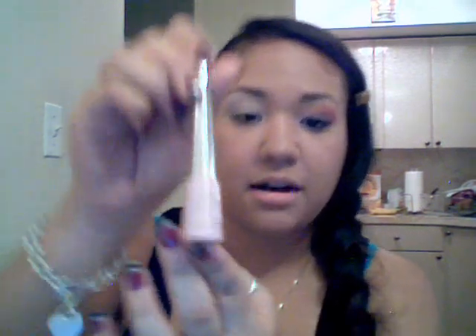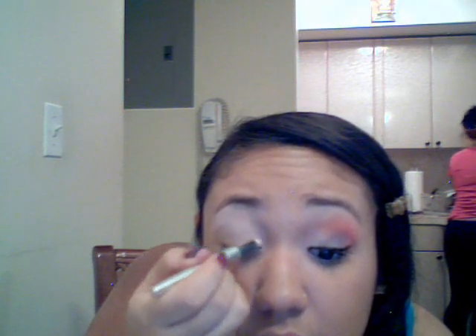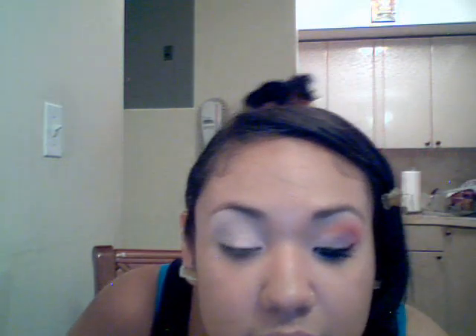After that, we are going to take our Tutu Pink color by Beauty Rush from Victoria's Secret — it comes in this little tube. That's Melissa in the background. We're going to add it right here, up until about the middle of your eyelid. It's just this shimmery, nice pink.